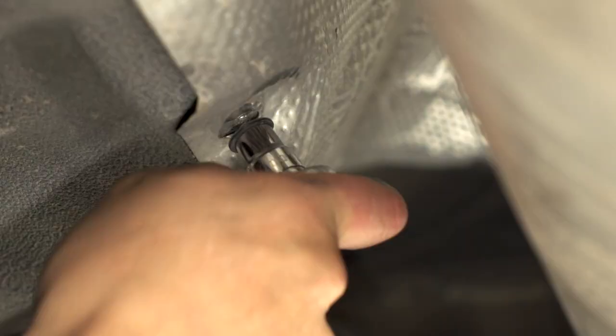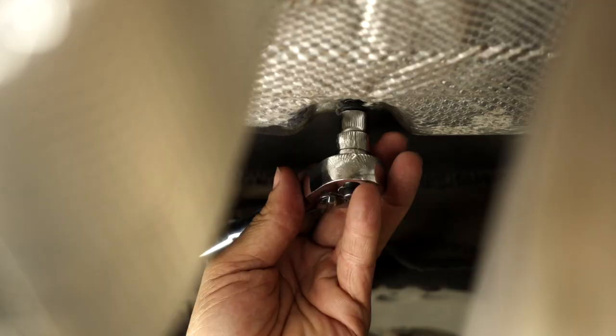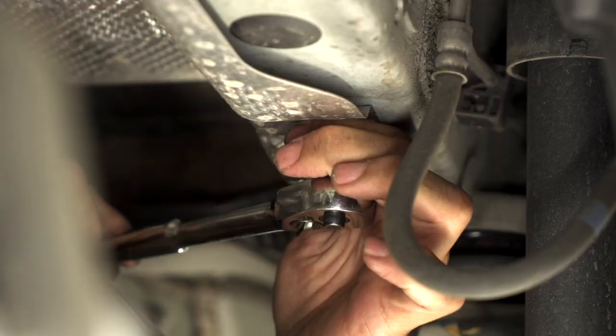Next we're going to be removing the heat shield on the passenger side, held in by five nuts using a 10-millimeter socket.